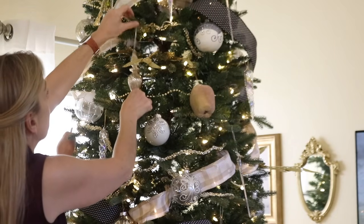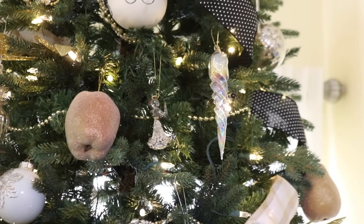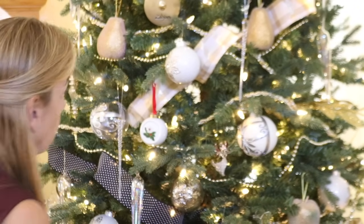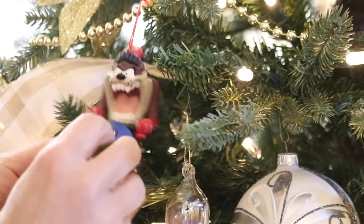The last thing I do is add the one-of-a-kind ornaments and the ornaments that have sentimental value. I place them wherever I can still find holes in the tree that need to be filled. Not all the ornaments make the cut each year — sometimes I just run out of time to add them all, and other times I just need a different look.